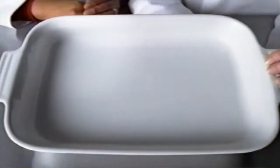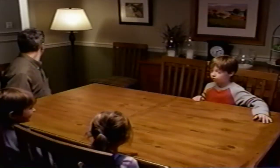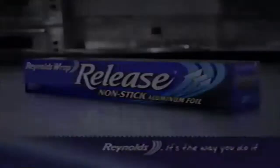Now apply the same idea to your pans. Line them with Reynolds Wrap heavy-duty foil. Foods don't touch the pan, so you don't have to clean. Think she'll do my room? Reynolds Wrap heavy-duty foil. And for sticky foods, line with release non-stick foil. I'll see you next time.